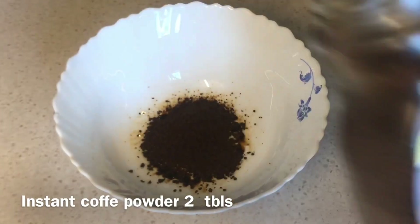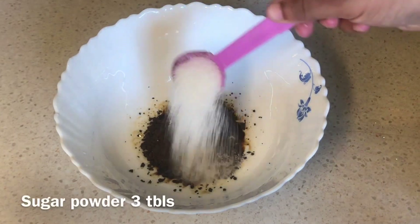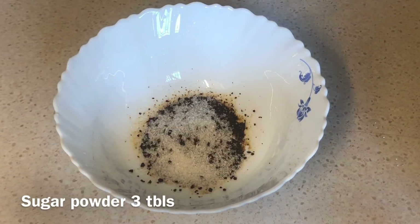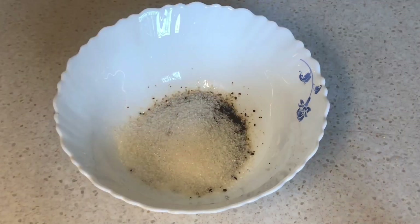I am going to add 3 tablespoons of sugar, then 2 tablespoons of sugar. We are going to add coffee cream.